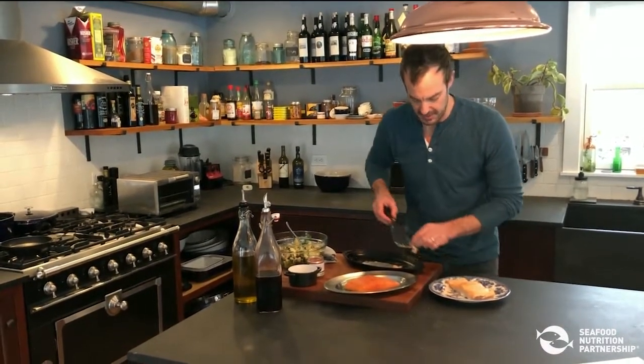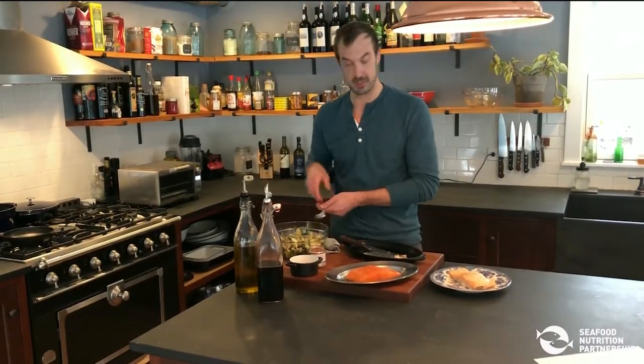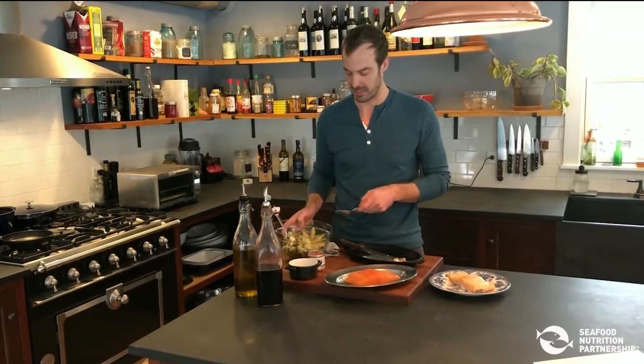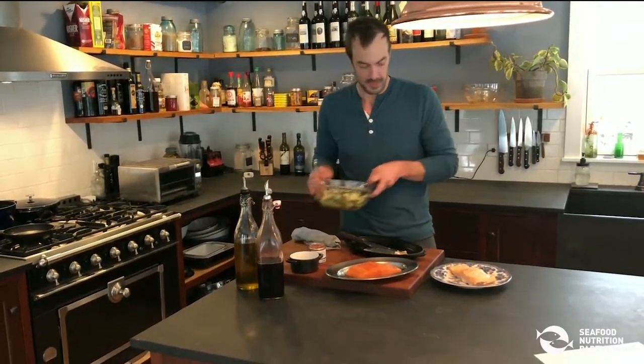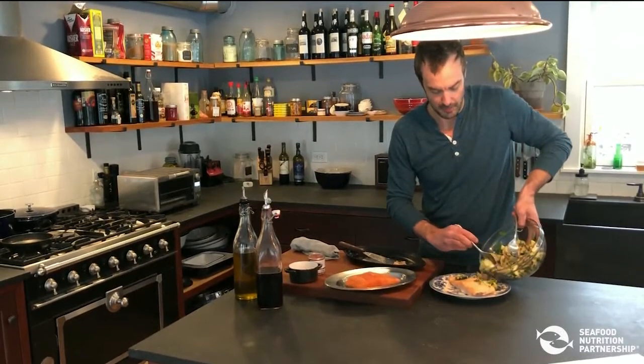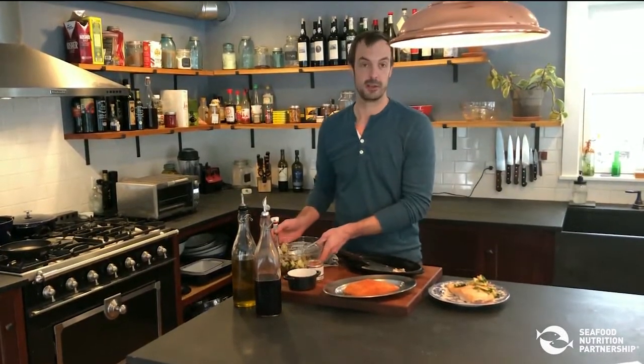I'm going to be serving this with a sauce and a salad — a vegetable and a sauce — which is just mint, cucumbers, a little bit of red onion, dressed simply with olive oil and vinegar. This is a beautiful component to this plate, adding aroma and a little bit of textural contrast to make it healthy, beautiful, delicious, and easy.